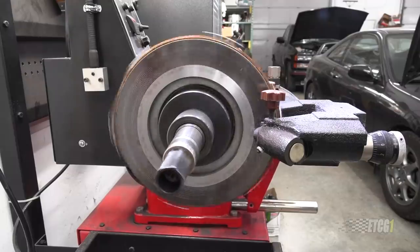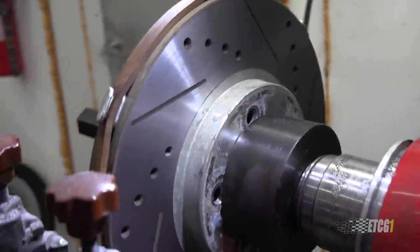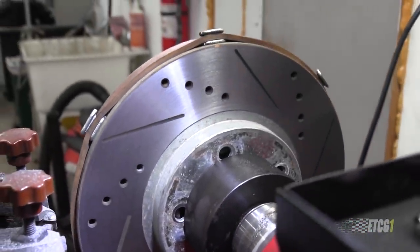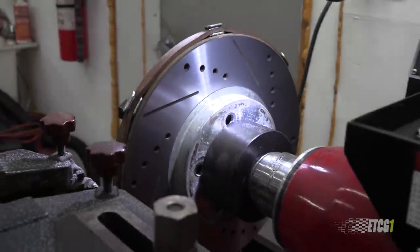I have a brake lathe and I'm just going to cut those rotors. Now, I know they're drilled and slotted rotors and it's kind of an experiment, because you're supposed to chamfer all the holes and do all that stuff — yeah, I'm not going to do any of that.